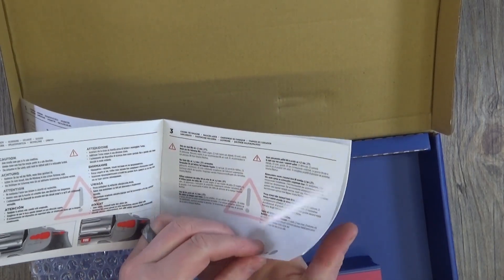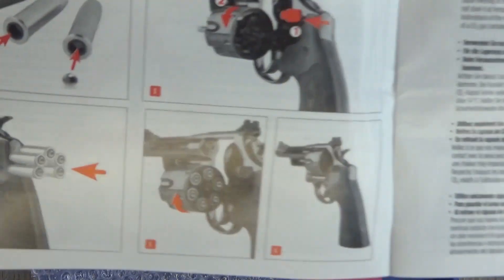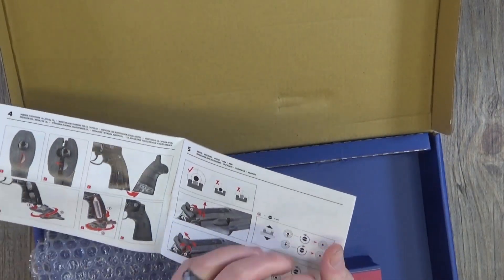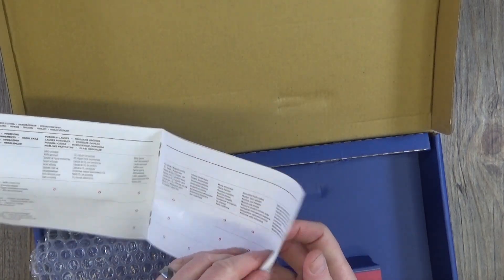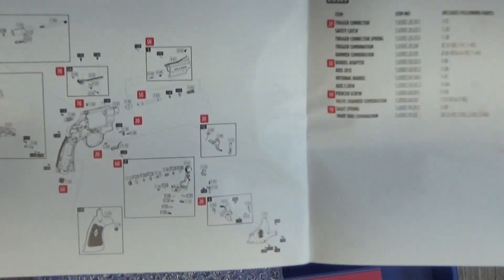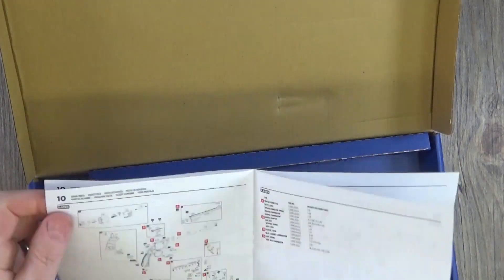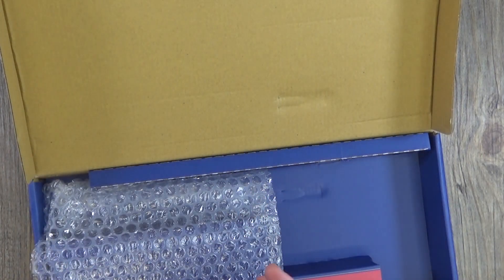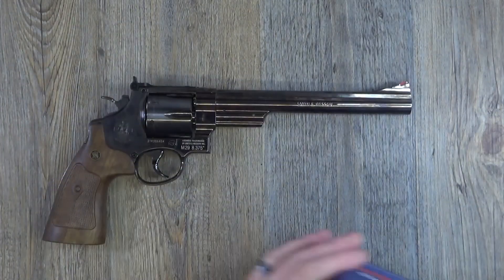So here is the manual — that's a bit better. Black and white photographs showing how to load it, that's where you put your BBs, how to adjust the sights if you need to. BB guns are not amazingly accurate but this one wasn't too bad — I was nailing a tin can down range. There's a nice exploded diagram which is cool. Not a bad manual overall. That's pretty much what you get in the box.